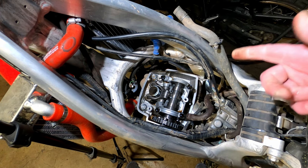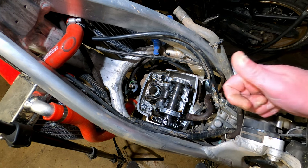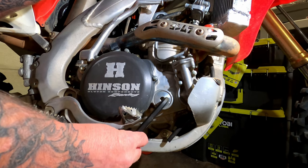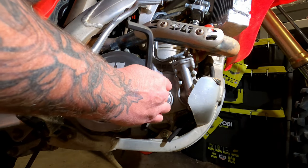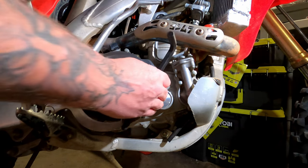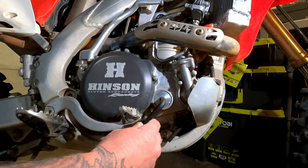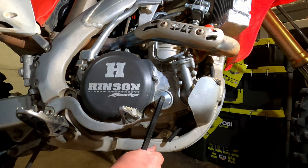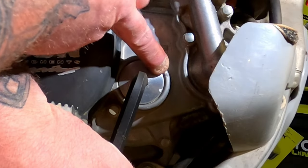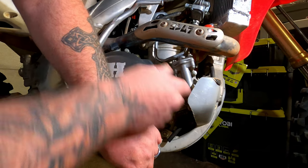It is worth noting you need to do this when the engine is cold — if it's warm you're going to get the wrong reading. Take your 10mm Allen wrench and take this cover off. That allows you to access the crankshaft. This is the camshaft up top, this is the crankshaft down here, and it's going to have a little mark on it that you line up with this arrow right there.